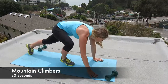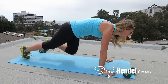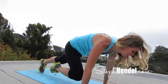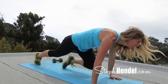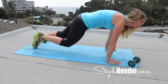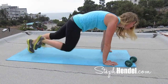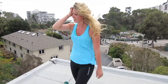Here we go — come on down to plank position for some more mountain climbers. At this point, you know what you're doing here: bringing our knees up to our elbows and going as fast as we can. I know you're sweating and you're sore, but push through this. Remember, it's only 30 seconds and then you get to reward yourself with that 10-second break. Let's finish strong. 10, 9, 8, 7, 6, 5, 4, 3, 2, and 1. Now take this 10 seconds and really appreciate it — you worked hard for it.